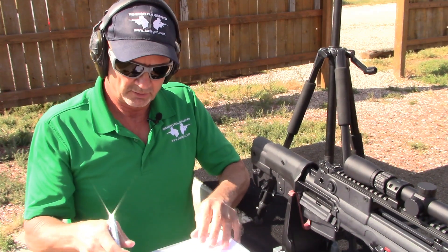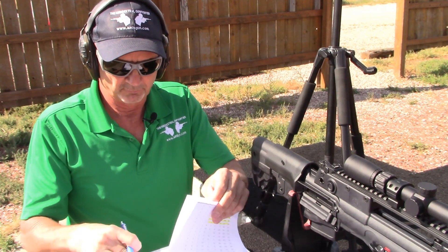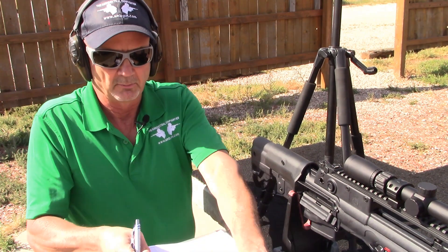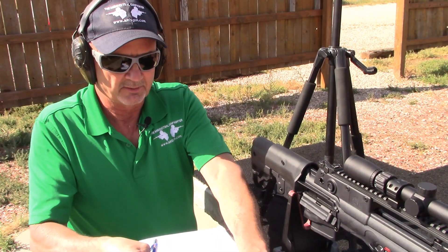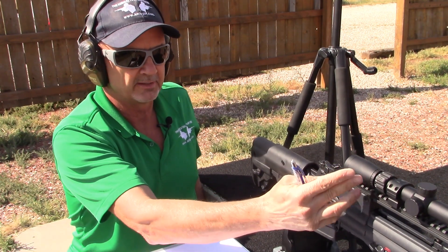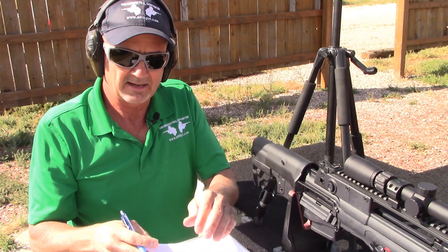The reason we chose the PigPlex is because the reticle really matches up well with the fact that this optic sits pretty high above the bore. On the Springfield Armory Hellion, the center of your sight mounted low like this is still 3.65 inches above the bore, so it's kind of high.